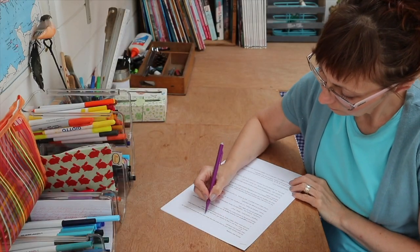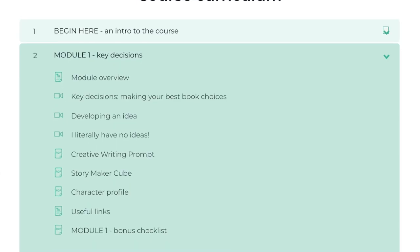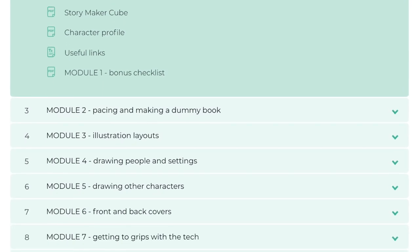If you need some help with making your picture book and want to use my exact formula, I'll leave a link in the description box below. There is a free preview to have a look at, and once you're fully enrolled, the course is yours forever to watch and re-watch as many times as you want. There are 52 lessons including 4 hours of video content and lots of downloads to print off and keep, plus checklists at the end of each module and links to all of the useful websites that I talk about.